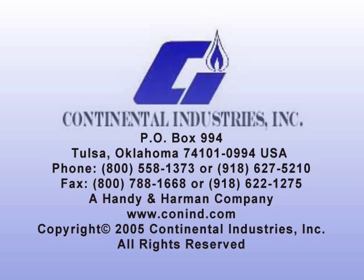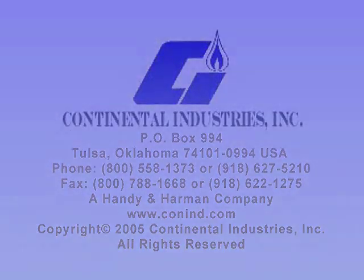For additional questions or comments, please call 1-800-558-1373 to locate a regional sales representative nearest you, or visit our website at www.conend.com. In this section, we'll demonstrate the proper way to install Continental products.